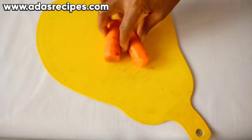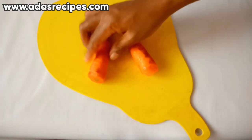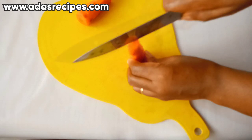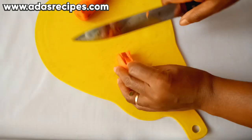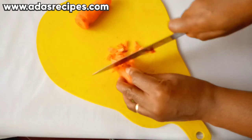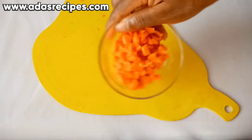The next ingredient I have here is carrots. I have already washed the carrots and scraped the back — you need to scrape the back of your carrots. Then the next thing we are going to do is dice the carrots. So this is our diced carrots.